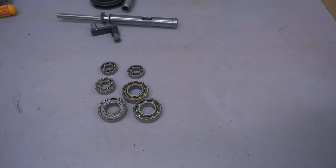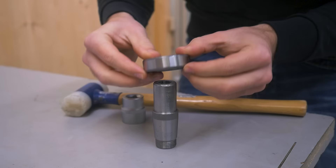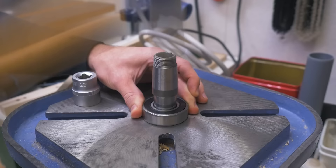Thanks to bearings being standardized parts, getting replacements is super simple. I don't have a bearing press, so to install the bearings on the shafts I just use a socket that's the size of the inner race, so I only hit it there. This didn't work all the way, but the hole in my current drill press table has just the right size to fully support the inner race, so I can hammer it in like this. Now this is fully seated — then spacer and second bearing.